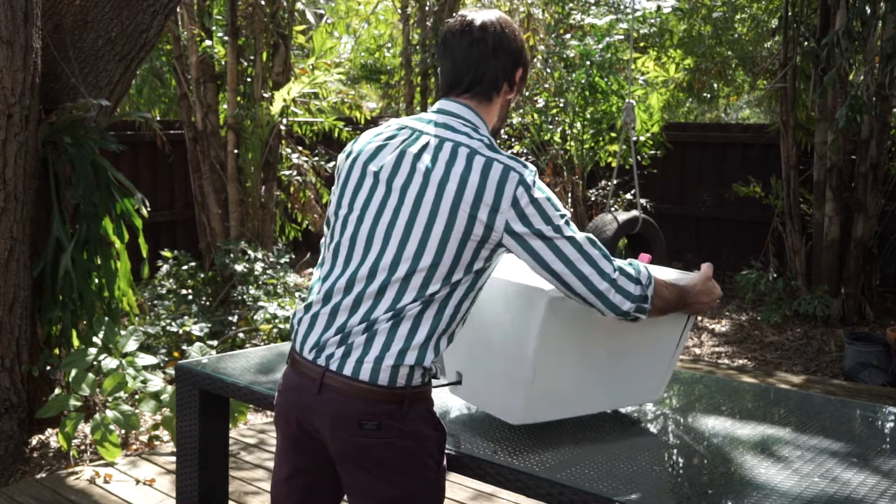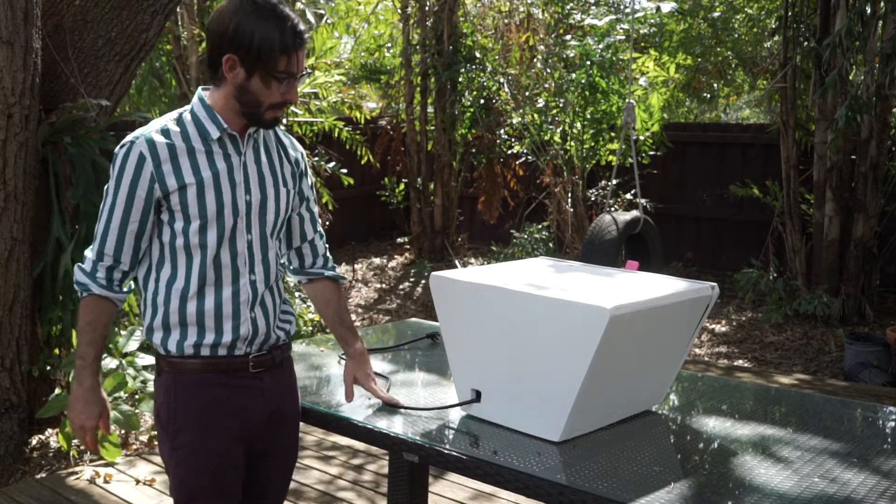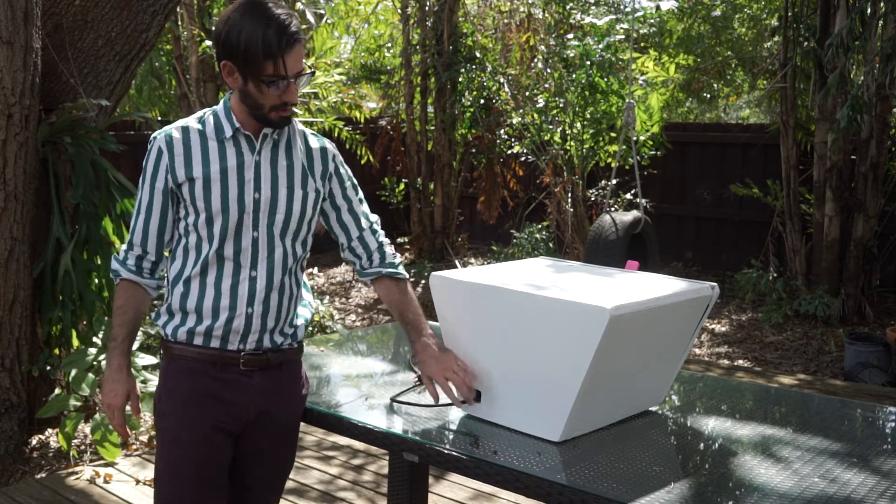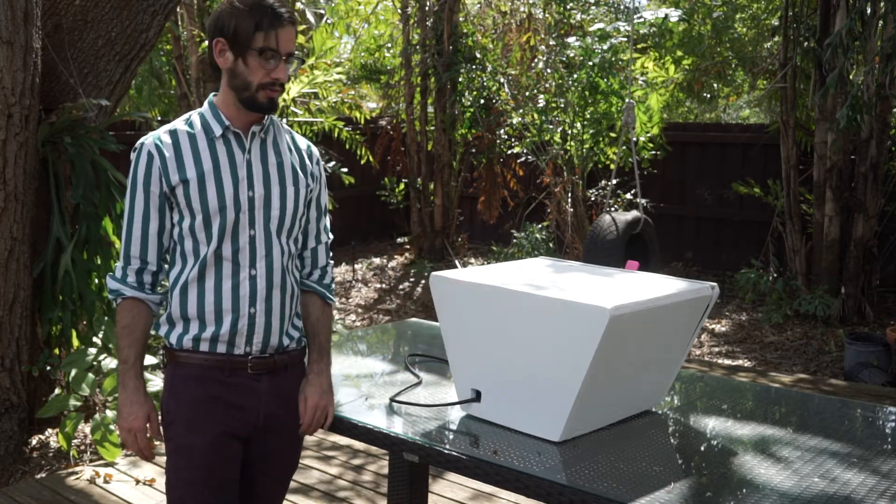You can see the power supply and how we get power in. It's just a standard power cable with a power supply brick inside of the housing.